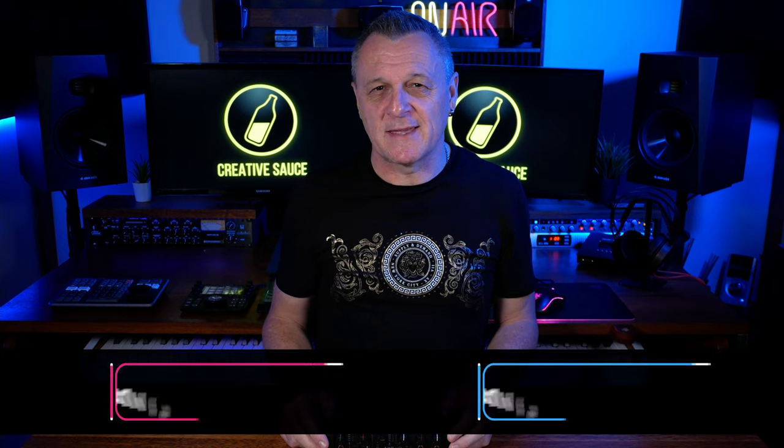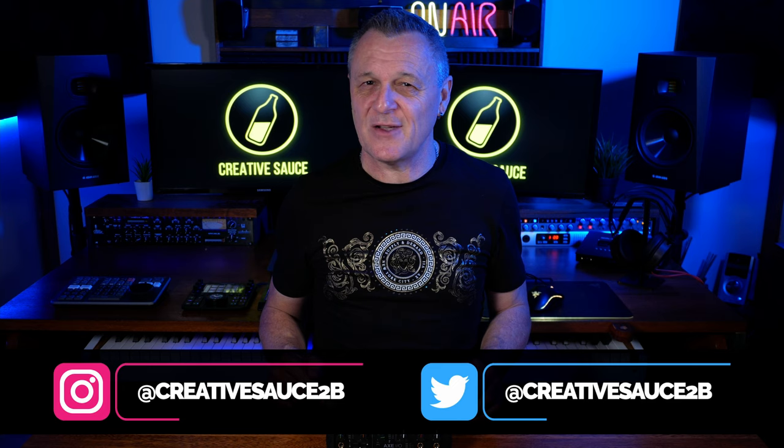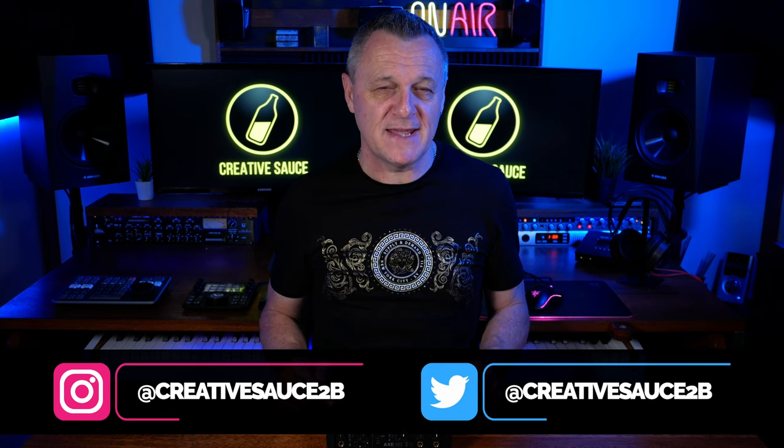Hi folks, I'm Mike and I hope you're well. When I let my viewers know that I'd be testing the Axe IO Solo from IK Multimedia, a number of people had some really interesting questions. So I'll try to address as many of those as I can in this video. There's quite a lot to go through since not only is this hardware very interesting, but the software that comes with it is extremely significant as well. Let's get started with the hardware specs.